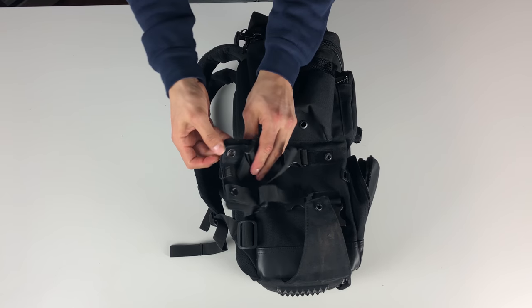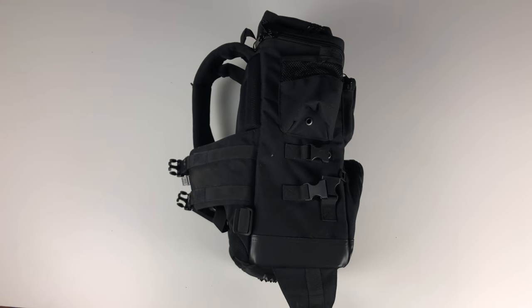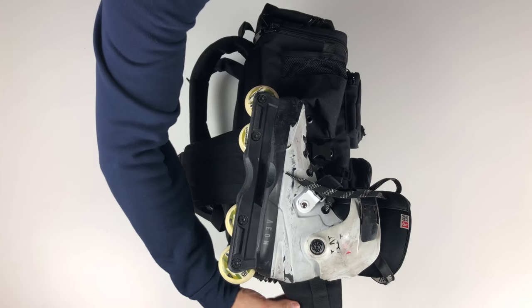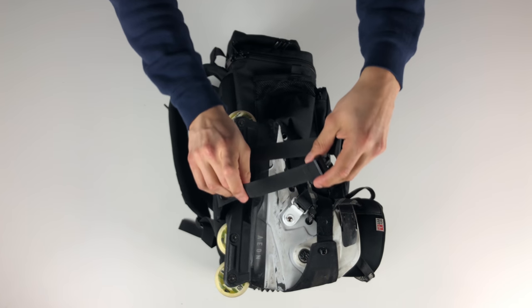Now we're finally on to the skate holders. I really do like these — when not in use they're tucked away nicely with velcro and buttons. Mounting your skates is pretty simple; they're held on with three buckles which can be tightened down to secure your skates.